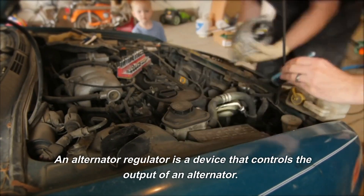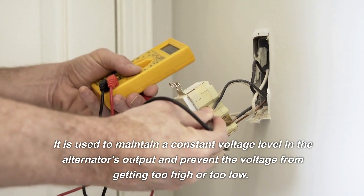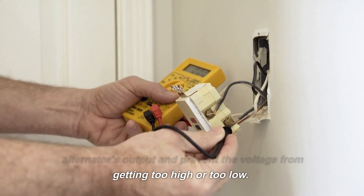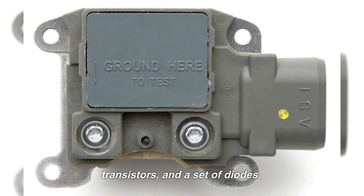An alternator regulator is a device that controls the output of an alternator. It is used to maintain a constant voltage level in the alternator's output and prevent the voltage from getting too high or too low. The alternator regulator is typically an electronic device that consists of a microprocessor, a set of transistors, and a set of diodes.